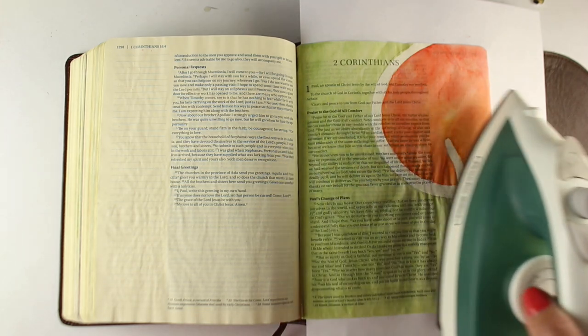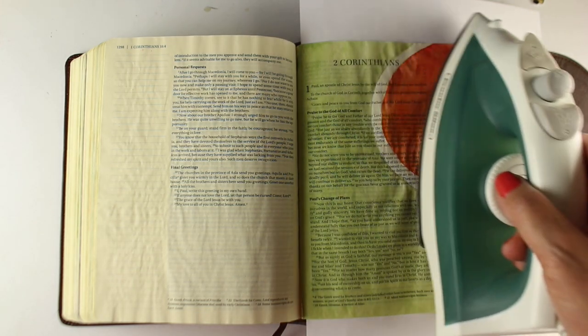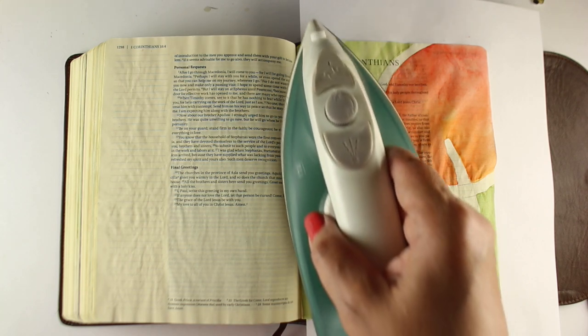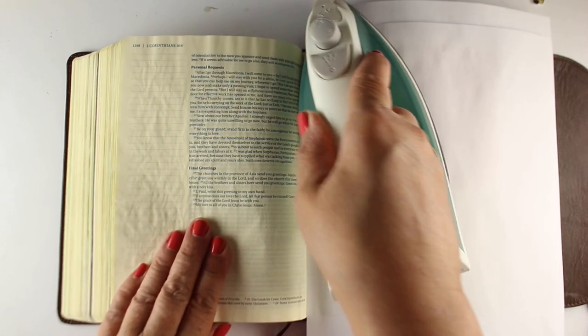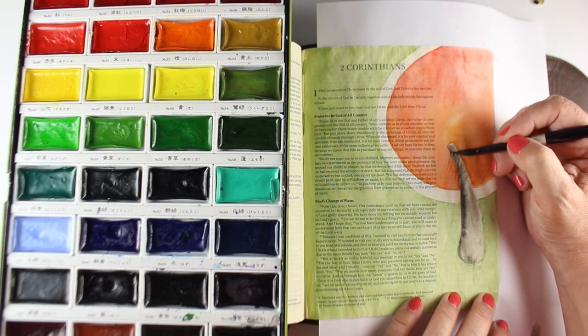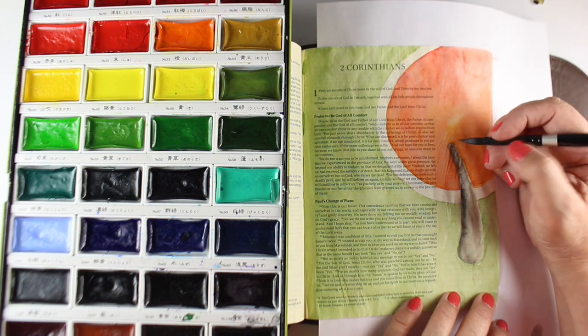This was really wet and I didn't want to put a piece of paper over top of it before I ironed it, so I'm hovering my iron over it instead of using a heat gun. I don't want to use a heat gun on my Bible because it'll potentially make a crinkly mess. Hovering the iron can dry it enough that I can then put a sheet of paper over top and iron it flat, so I can continue to work on it and add more layers of color and details.